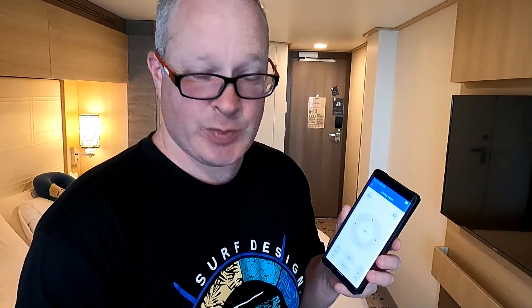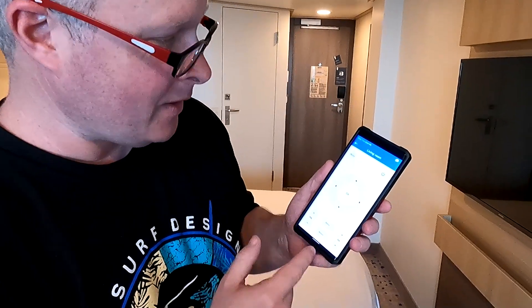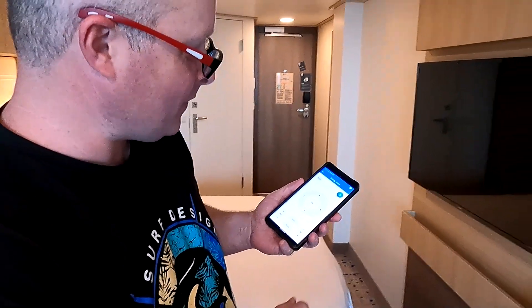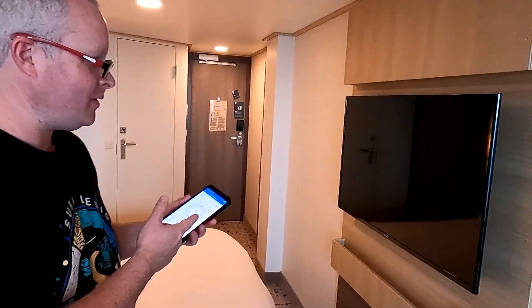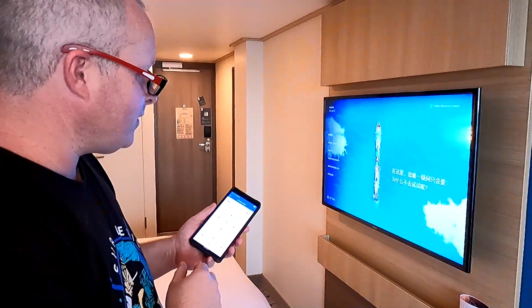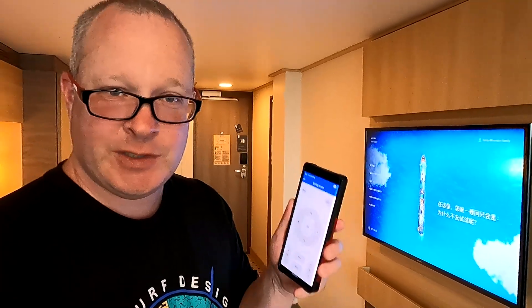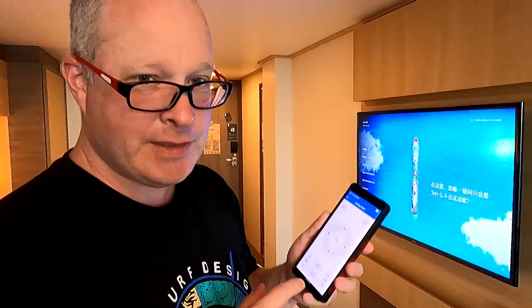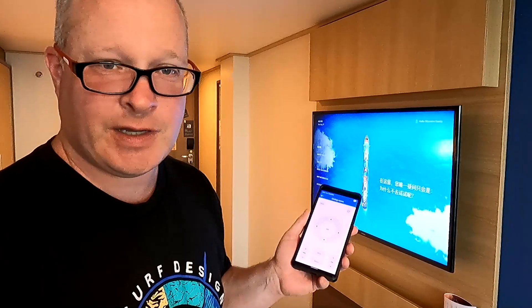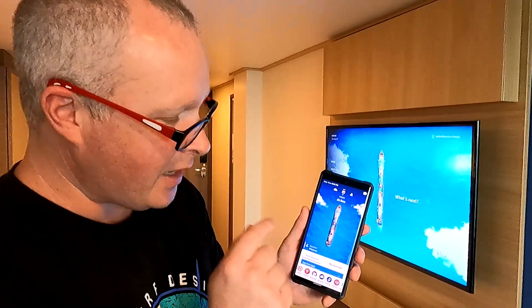One of the things I love about this ship is the technology. The Spectrum of the Seas has a pretty good app — you can use it as a remote to control the TV. Hit the power button and it turns right on. Another thing I really like is that you can use the app as your room key. I've tried this on other ships and it's never actually worked, so let's go try it now — you just have to have the app open.